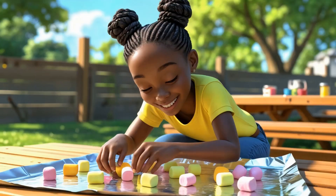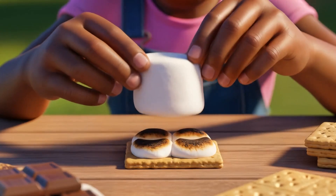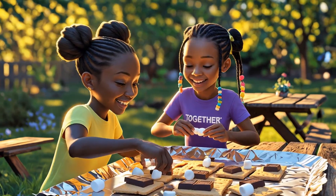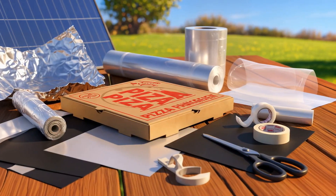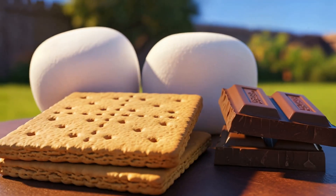I want s'mores! Here's what we need: one empty pizza box, aluminum foil — super shiny — clear plastic wrap, black construction paper, tape and scissors, graham crackers, chocolate bars, and marshmallows.